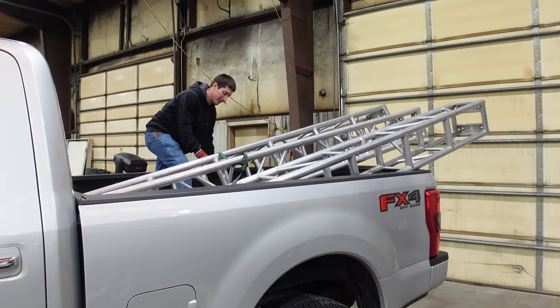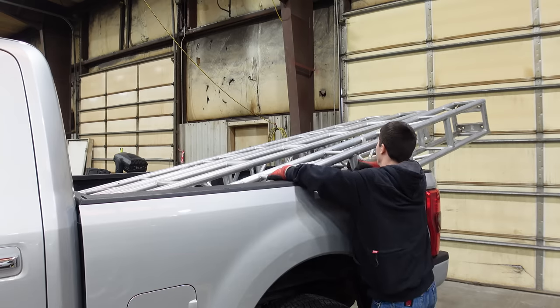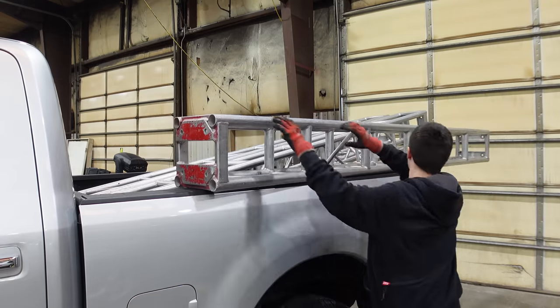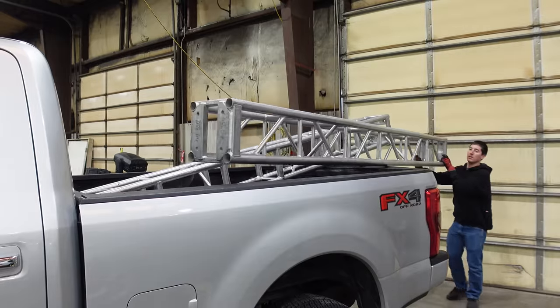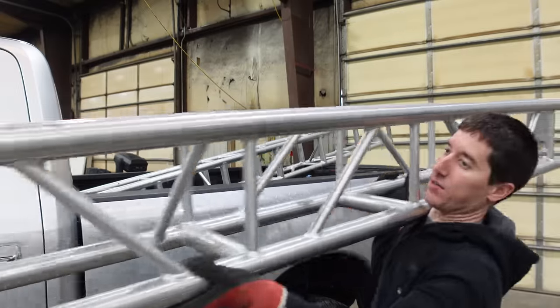Step one: get all of this truss out of the back of the truck. Probably not too much, right? These only weigh like 40 pounds a pop. And another one.